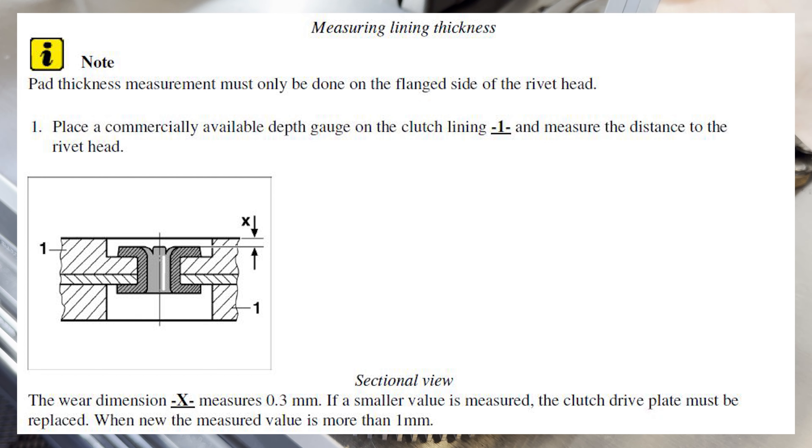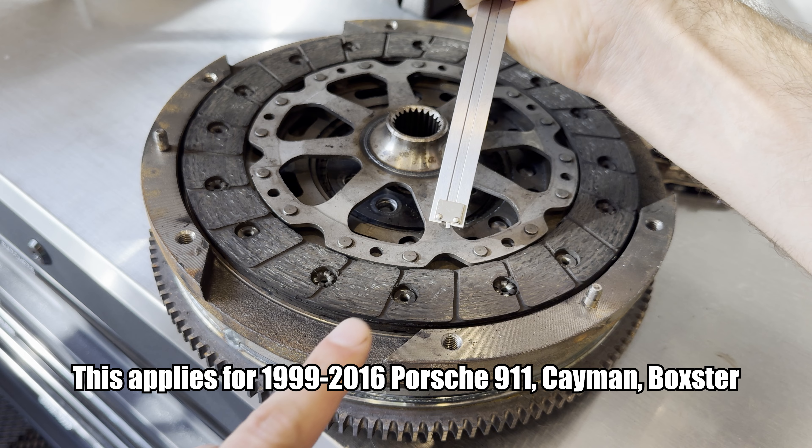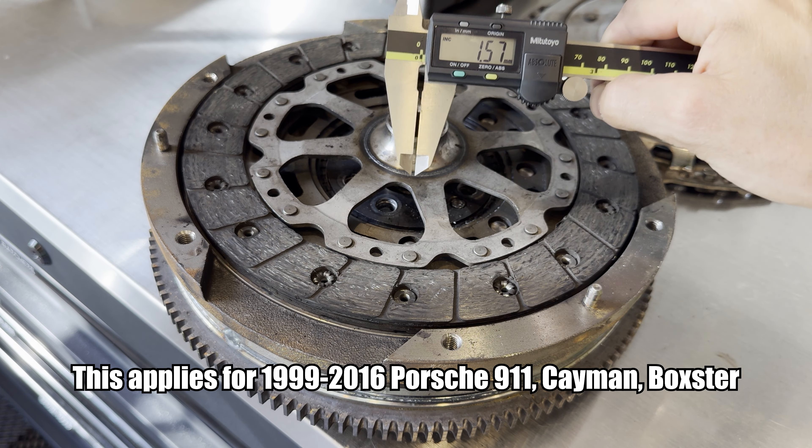So what you're going to do is kind of go around each one of these little flanges on here. Drop that down, give it a little depth. A little nub right there — once again, this is 1.57.